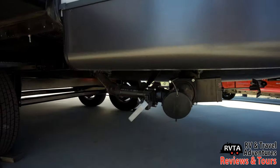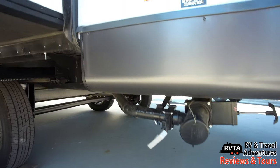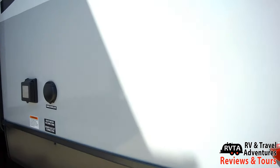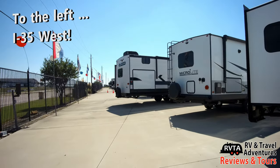There's a 30 amp connection and this is the valve for the gray tank. Underneath you can see the enclosed and heated underbelly and the Torflex suspension. Right next to the 30 amp connection is the area where you can plug in your cable or satellite.